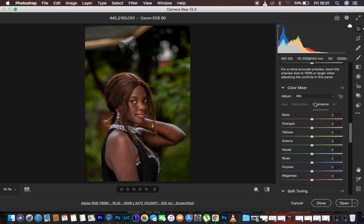Luminance is more of light — it controls the brightness or darkness of a given color. Using greens as an example: taking the green slider to the right makes the greens brighter, and taking it to the left makes the green color darker within the image. That is luminosity.